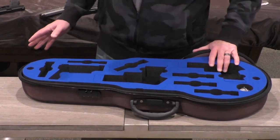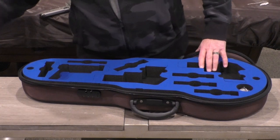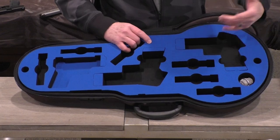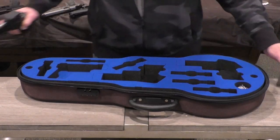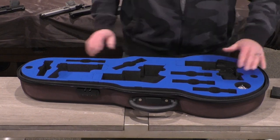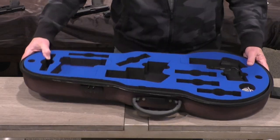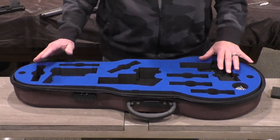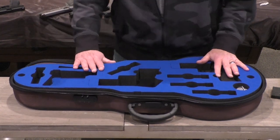The slots are designed so that you can cut out extensions to make them fit a longer pistol. I already cut one out so my Staccato P fits in there — it barely fits, but it does fit quite nicely. One drawback worth mentioning now: this only fits one optic-ready gun. There are no cutouts for other optic-ready guns.